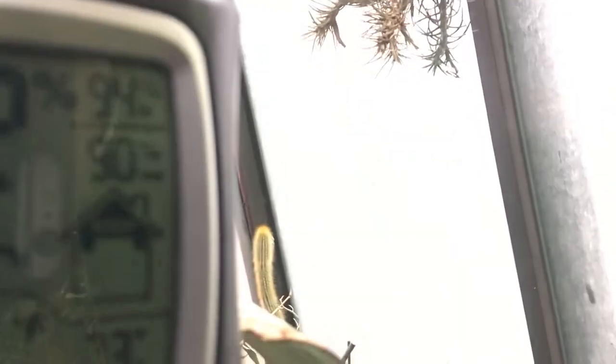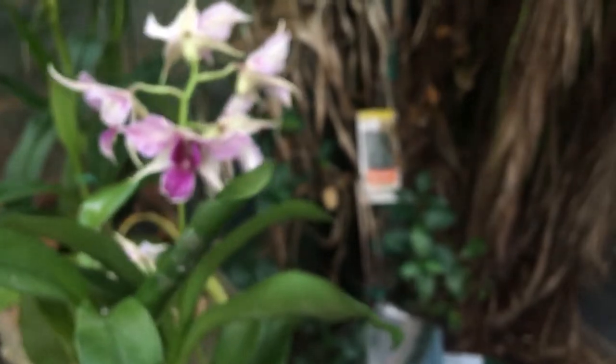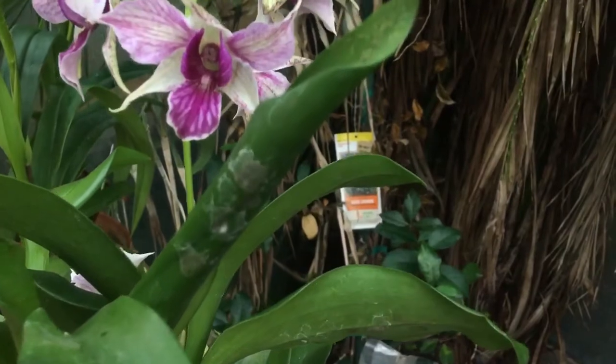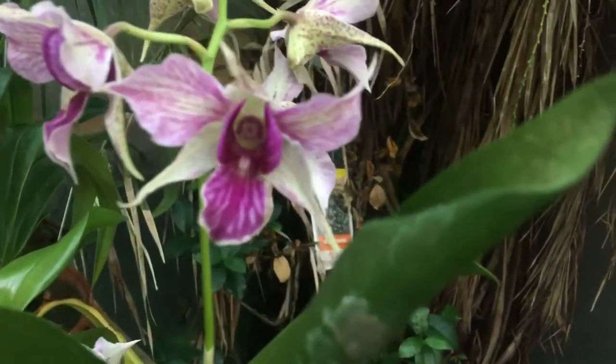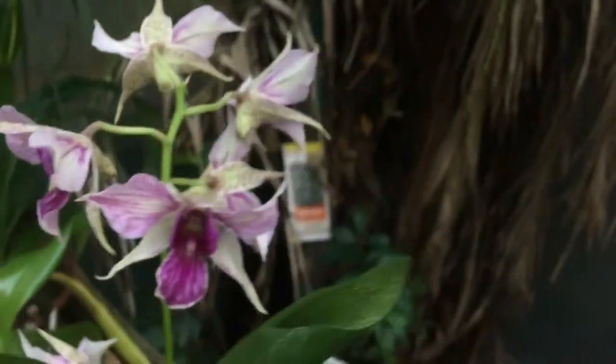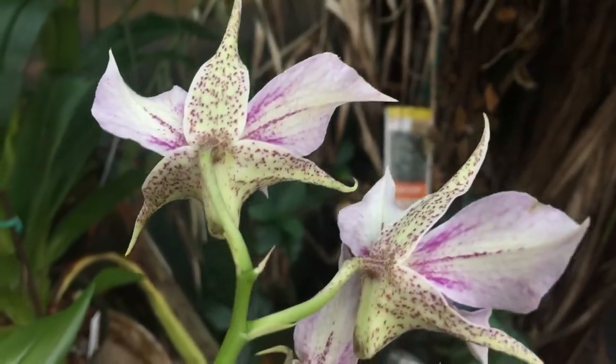My humidity gauge says 92% — high of 94, low of 90 — but of course it just rained; I don't know how accurate that could be. Right here is another Latourea — this is my Dendrobium Fire Wings. The back is even beautiful. Look at that!